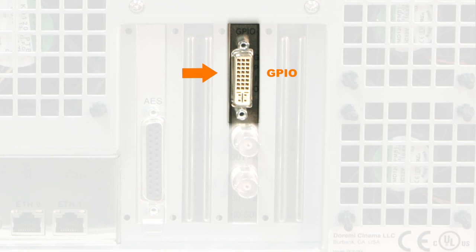HTSDI outputs: these are the Durami Dolphin decoder card B&C serial digital interface connectors. The top connector is the A output and the bottom is the B output.